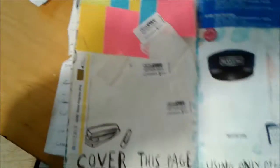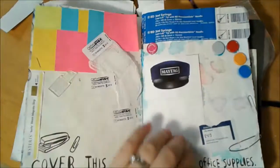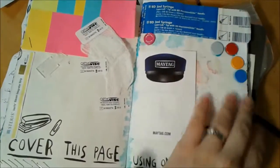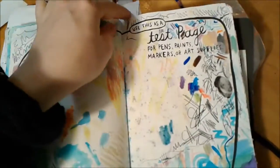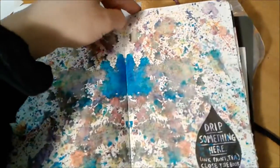This is the cover with office supplies, and I've just added some new office supplies from my office. The test page has gotten messier. This is drip something here — I just did watercolor.